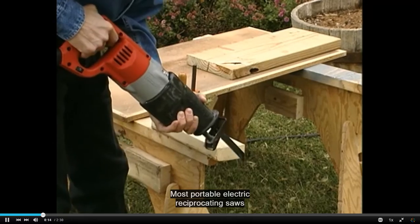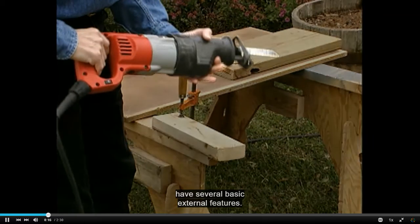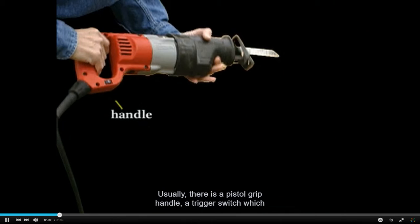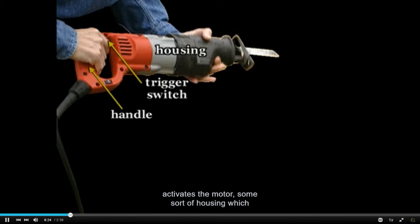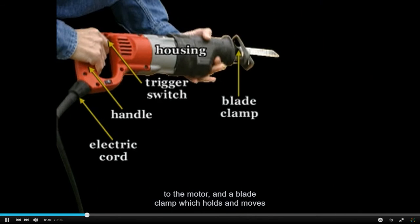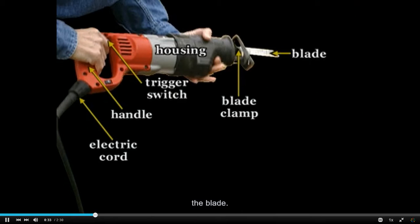Most portable electric reciprocating saws have several basic external features. Usually there is a pistol grip handle, a trigger switch which activates the motor, some sort of housing which covers the motor, an electric cord that supplies power to the motor, and a blade clamp which holds and moves the blade.